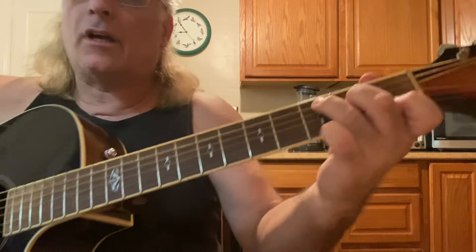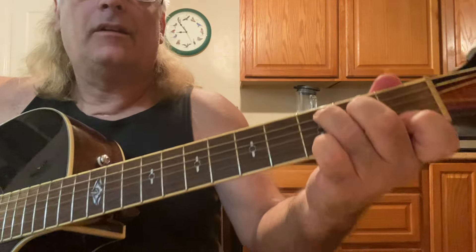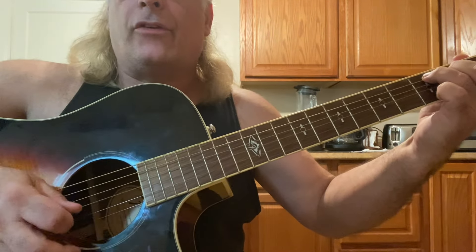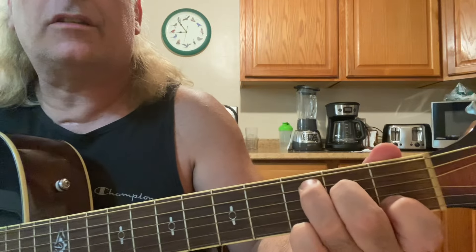This is a progression in C. We start with C, and all we're going to do is pick the middle strings — the fifth, fourth, third, and second. It's a C chord.